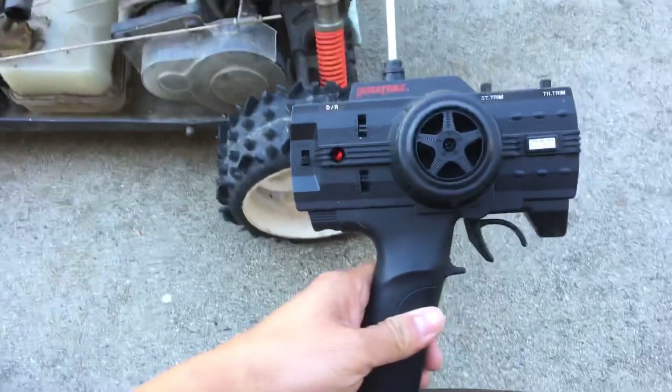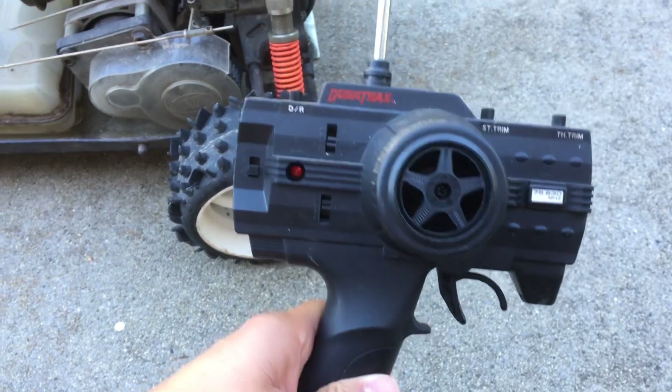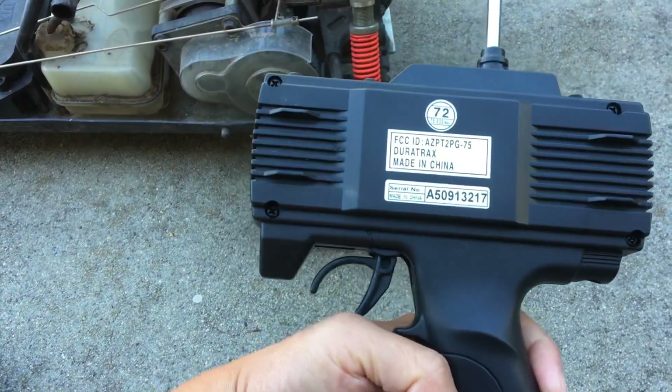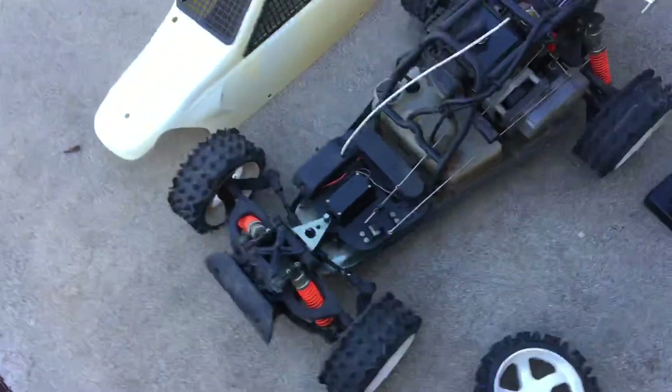Purely correct Duratrax — kind of old school. It's probably AM radio, which is a far cry from the 2.4 gigahertz systems that we have today.